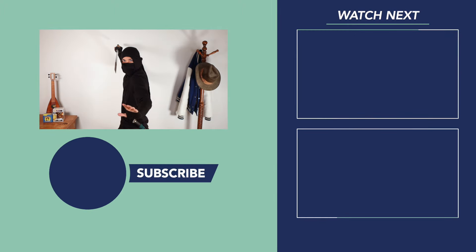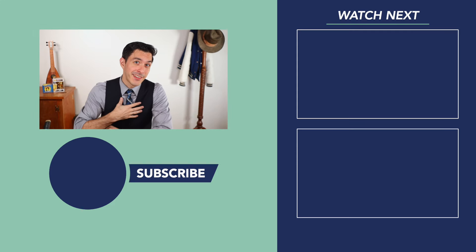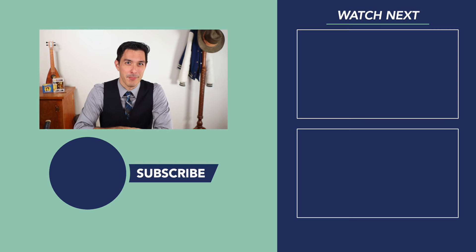If you'd like to watch more unsponsored videos on optimal living, I've left them for you just to the right. And should you ever have need of Ritzy Bellhop again, you can summon me by ringing that secret bell that appears after hitting the subscribe button.